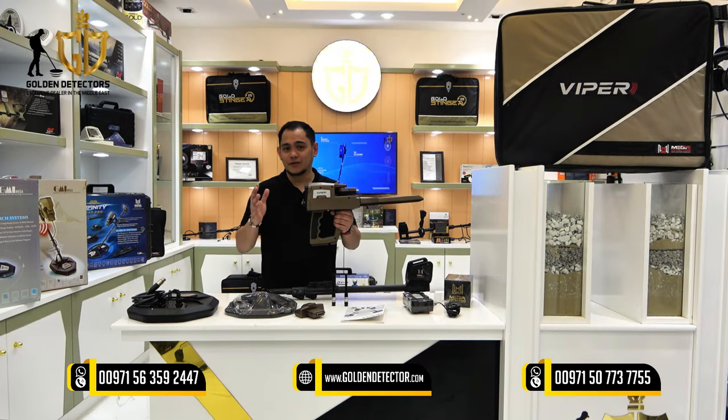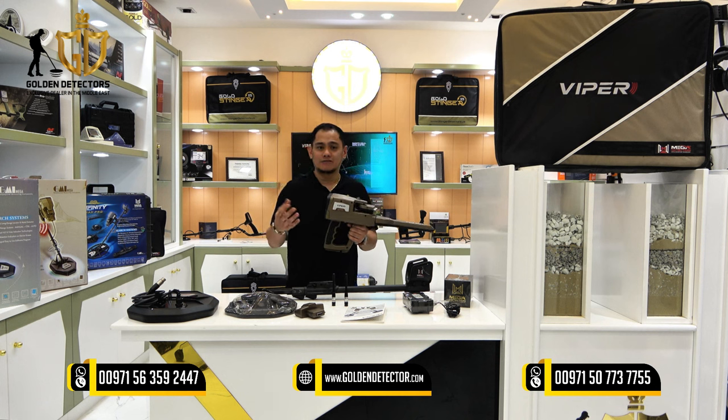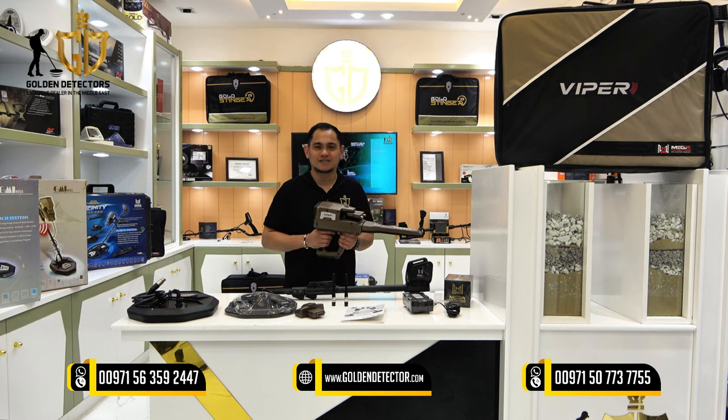For more information about the Viper device, you can contact us at our company number, available on WhatsApp and Viber. You can also visit our showroom here in Abu Dhabi, United Arab Emirates. We'll see you next time.